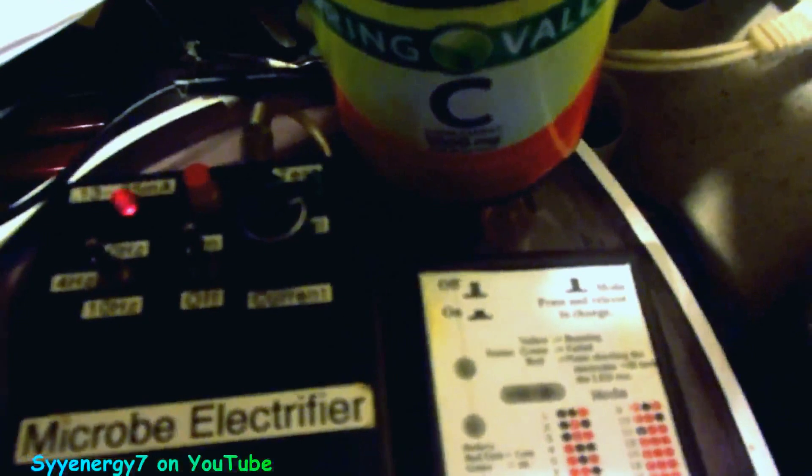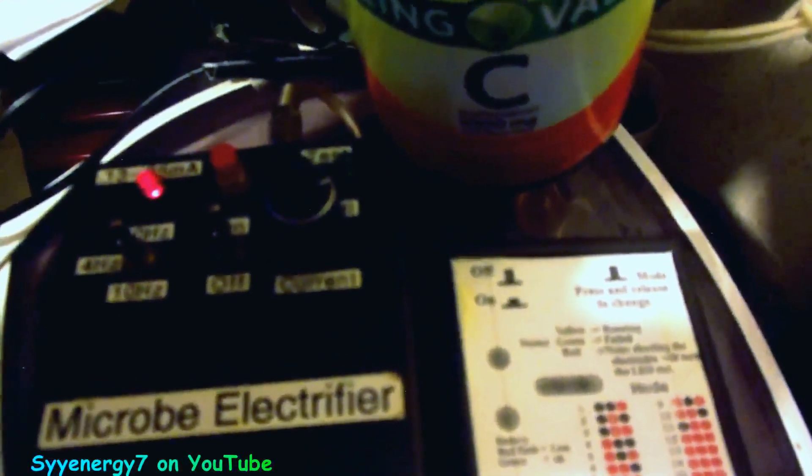These are the ones you want to use with zappers. With the Beck-style zapper you only need one battery. I'm running an experiment with mega vitamin C — it'll be hard to tell if it works, but I can tell you one thing: I sure have a lot of energy.